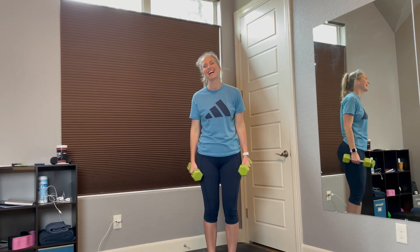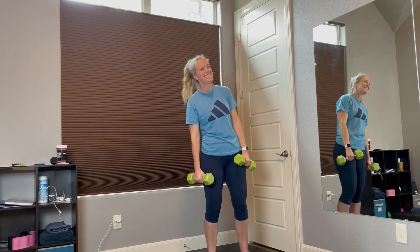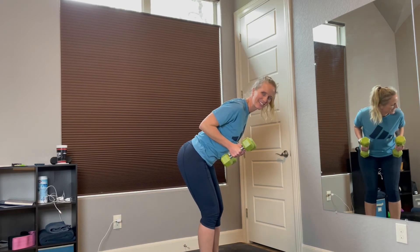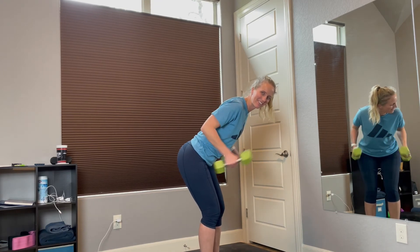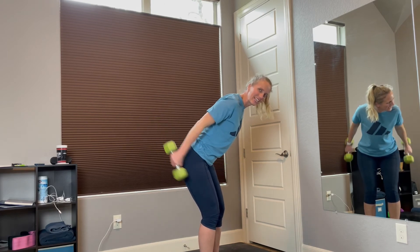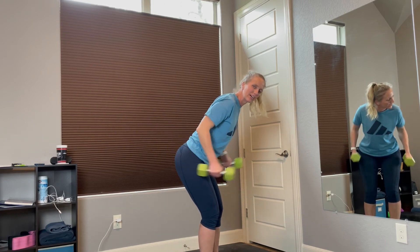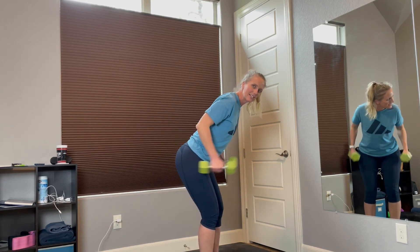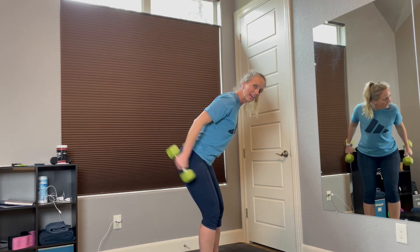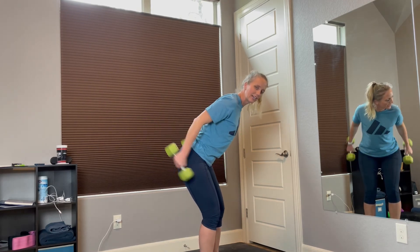Good job. Alright, triceps — we're almost done, let's do this. Ready? Bring them up by your side, keep them by your side. And 1, 2, 3, 4, 5, 6, 7, 8, 9, 10, 11, 12.